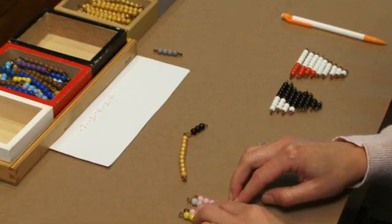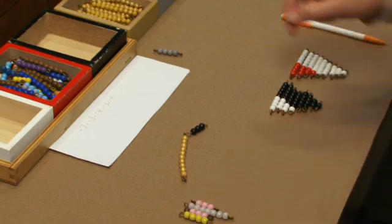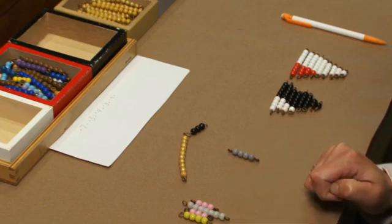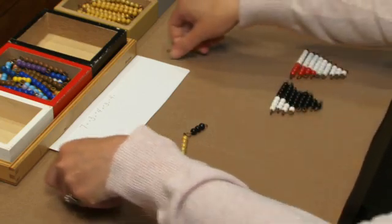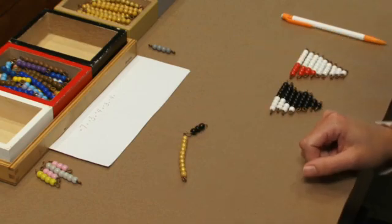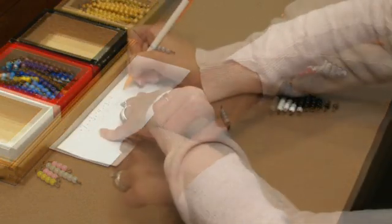We have four plus three is seven, plus seven is fourteen, plus three is seventeen. Then we have negative four, and so we have thirteen. We're going to go on to the next step, so we're going to reconstruct our snake. I'll have them record that they had thirteen.